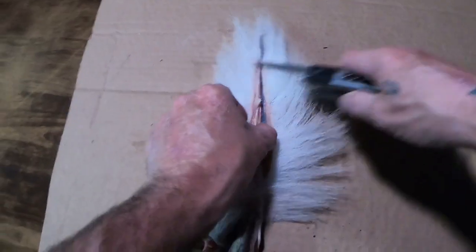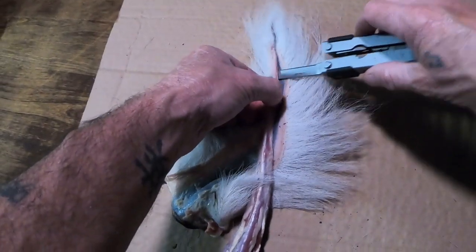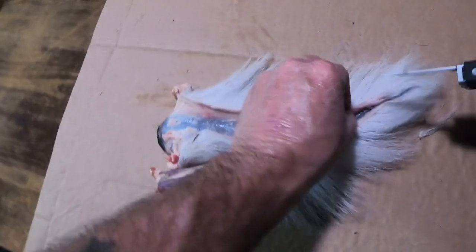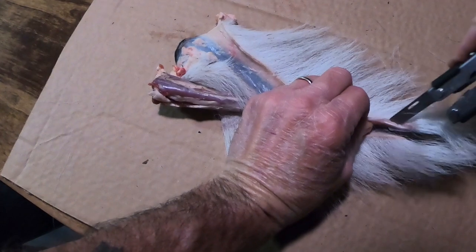The thing is, deer tail is super super thin and you don't want to overdo it too fast and create a problem, because remember we're trying to do this for a display.